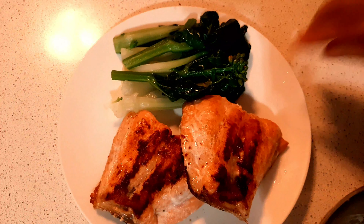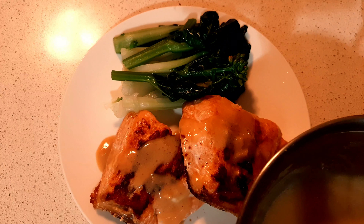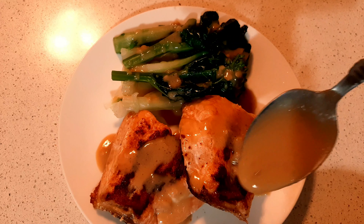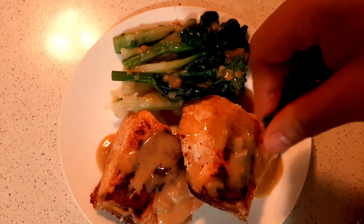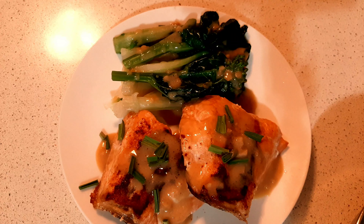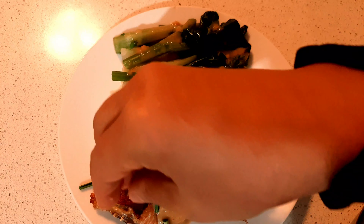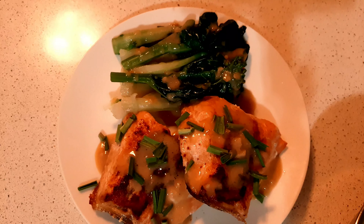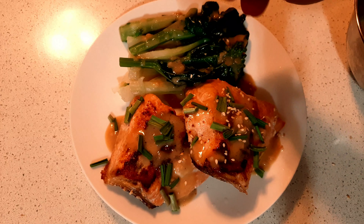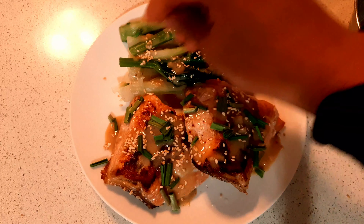And just for eating — add some of the green onion, and until we have it, our homemade — and here, to complete this, our white sesame seeds. All right, that is beautiful.